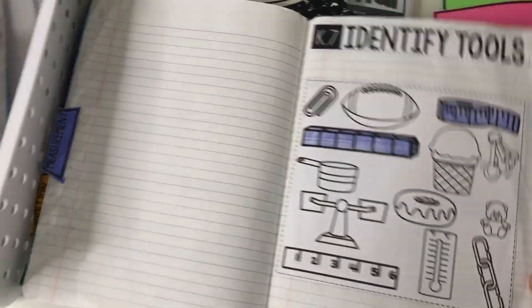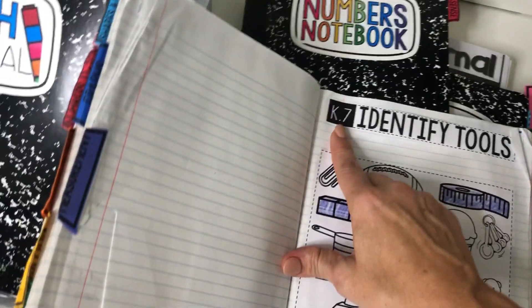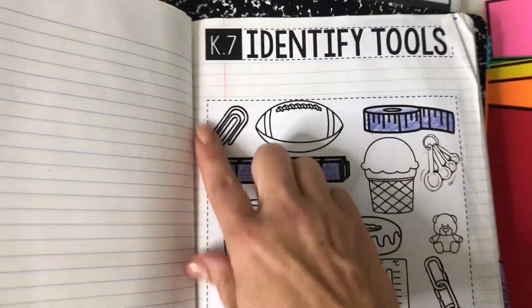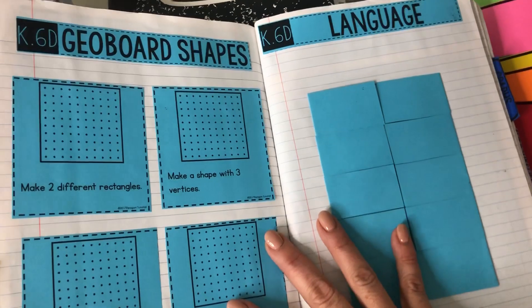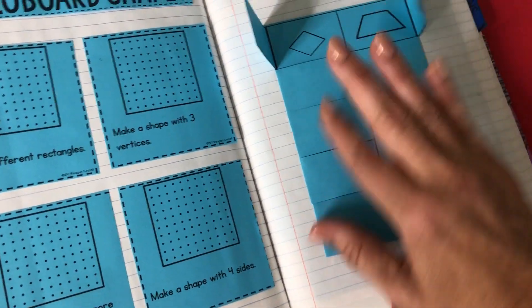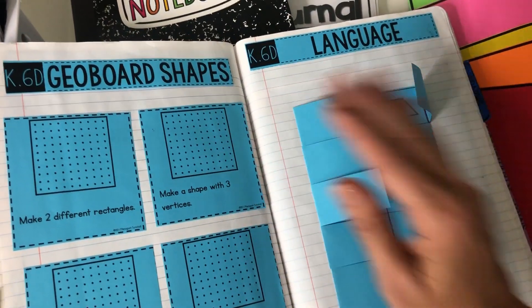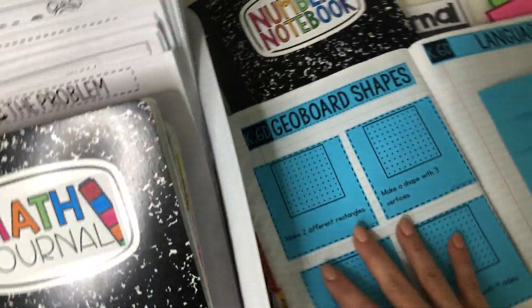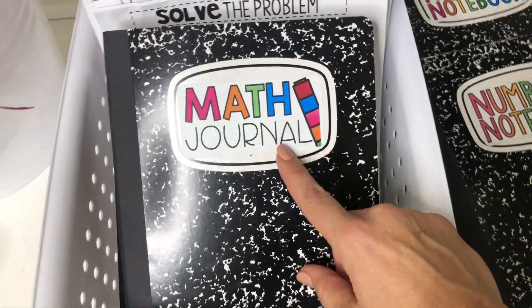I hope this is helping you make your decision. Also, in Numbers Notebook there's TEKS and Common Core versions. So if you like having the standard right on the page and having everything matchy-matchy, then you might want Numbers Notebook. If you want spiral review and you're not worried about having the standard right on the page, then the Math Journal sets might be more for you.